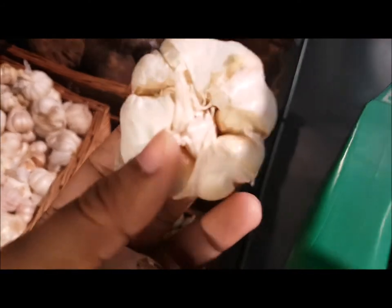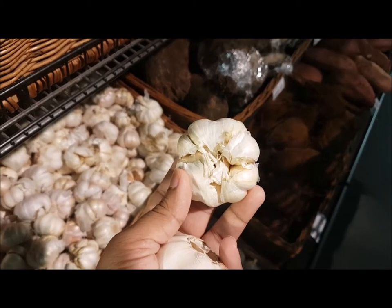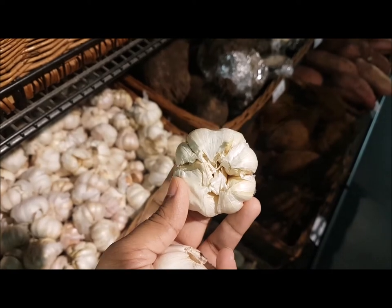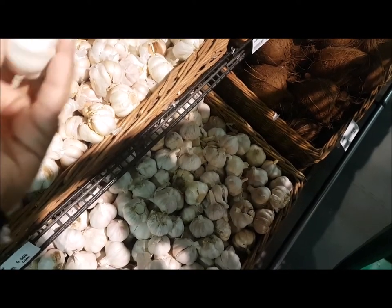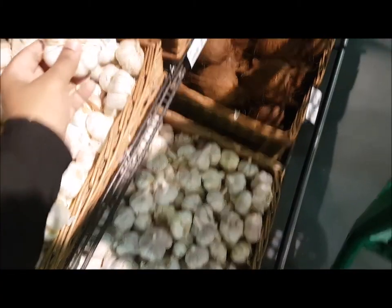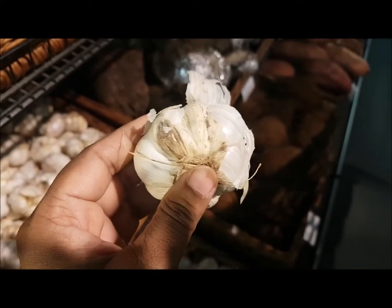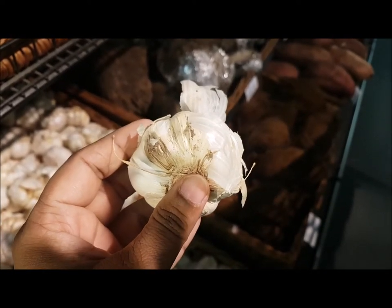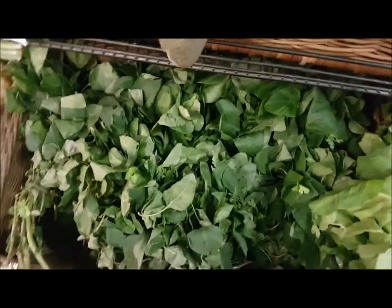Next is garlic. Any garlic that is opened up like this — don't go for it, because it will have a very bad shelf life and can spoil very easily. We store garlic outside the refrigerator, so always go for one that is closed. See, this one is open and it has very bad fungus in it.